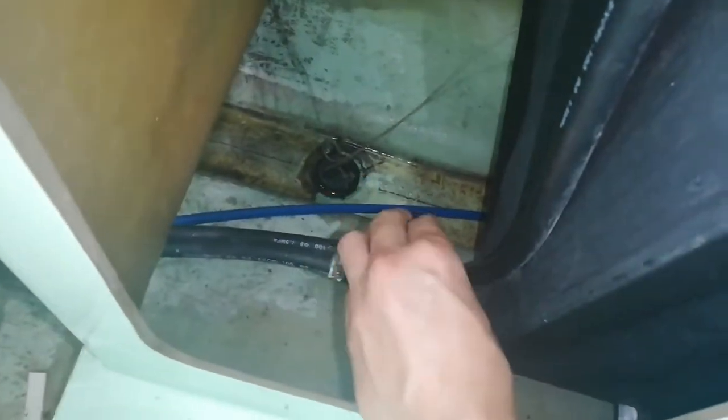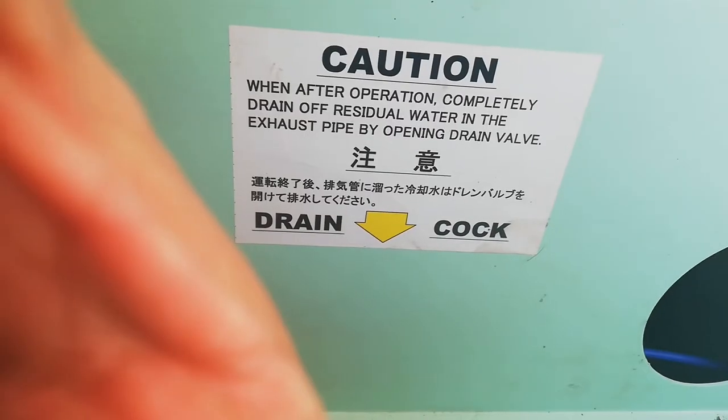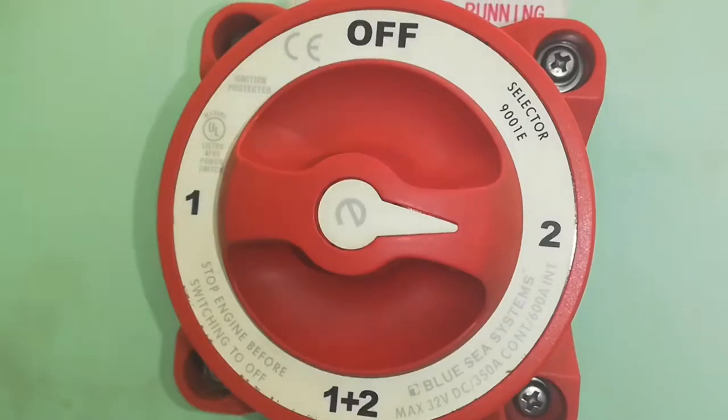First, open the fuel valve. Close the drain cock. Choose either battery number one or two.